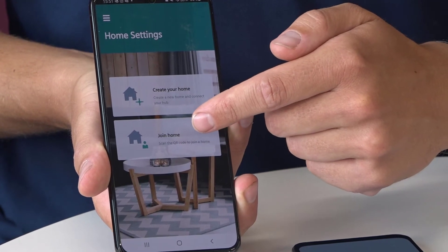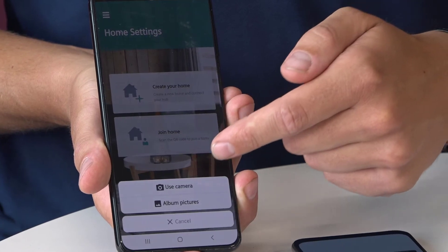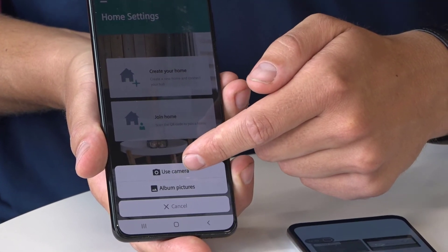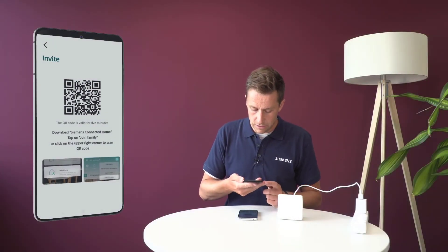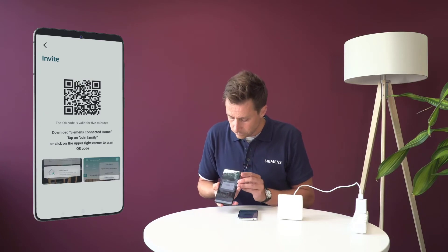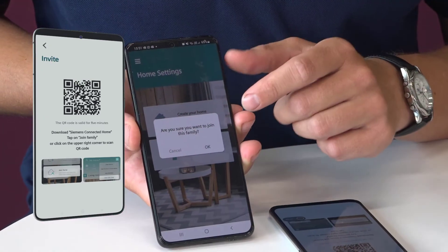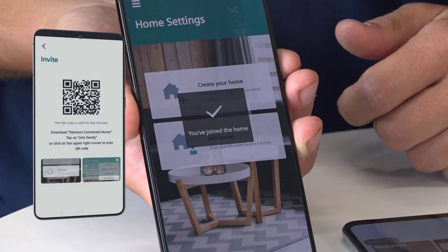So he's going to be joining the home that we set up together. I select 'join', then 'use camera', and he will be scanning the QR code on screen. It then asks 'are you sure you want to join this family?' — I put OK, and it takes a few seconds.